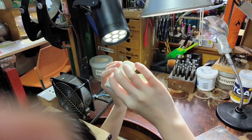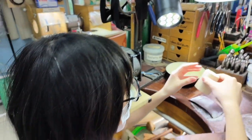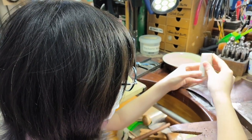She tried it before and it didn't work, so she's going to try it again. One of the things she found out is how careful you have to be with the mold, because it's very fragile.